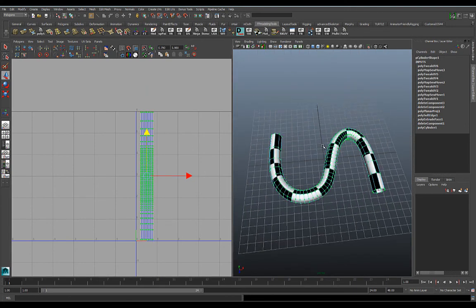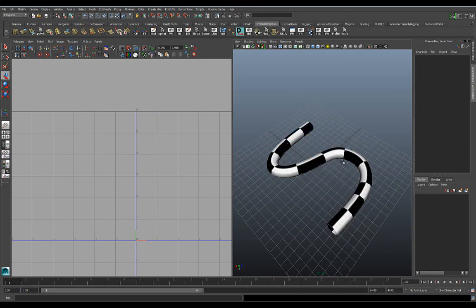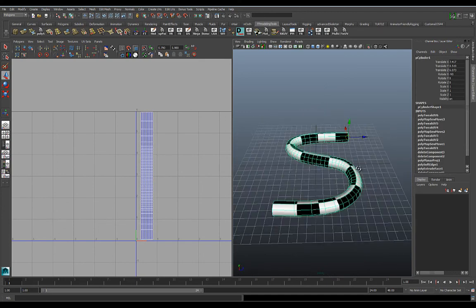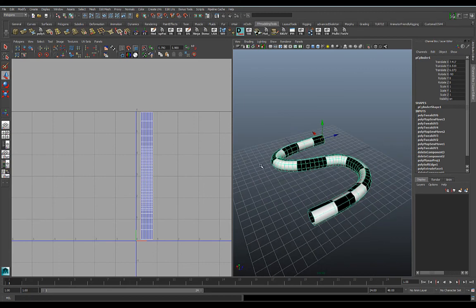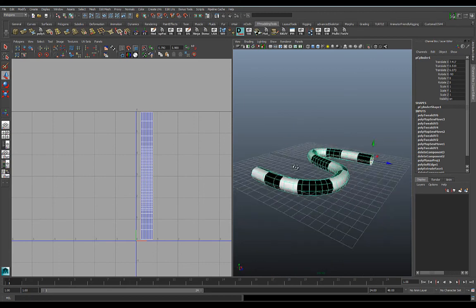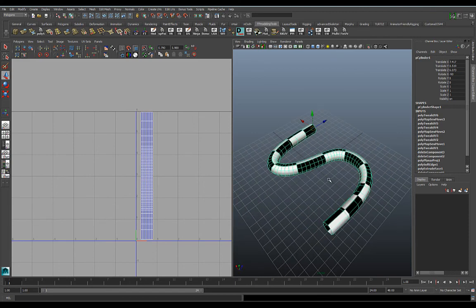So that's how you are able to UV a tube or a pipe — a piece of geometry that's been extruded along a curve — and that's how you get it to UV properly. I'll see you guys next time.